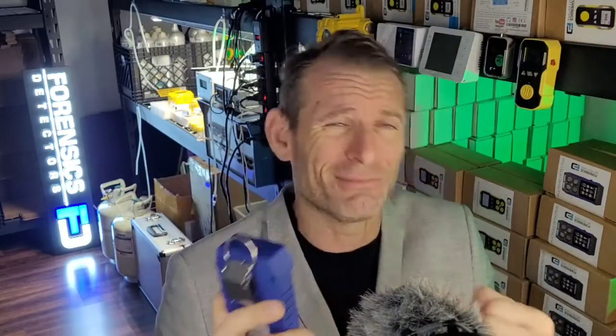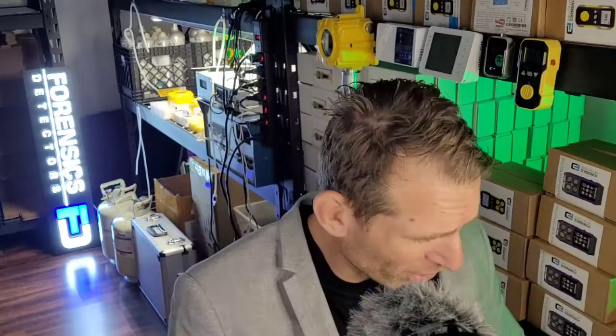Both have a belt clip, smartphone charging, 24-hour rechargeable battery, and great support. We offer a 30-day money-back guarantee and a one-year warranty on all our products. Now, to wrap it up, we're talking about the mama of all mamas when it comes to multi-gas detectors — our FD600 version analyzer.